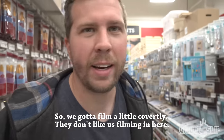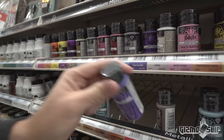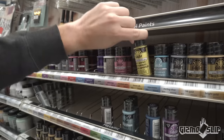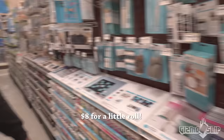We gotta film a little covertly — they don't like us filming in here. Here's some paints. We're gonna get some paints now. Let's go with the yellow. We got our paint. Now we need some paintbrushes and we're gonna need masking tape. Is this masking tape? It's expensive tape — $80 for a little roll. Wow, this is still very expensive.